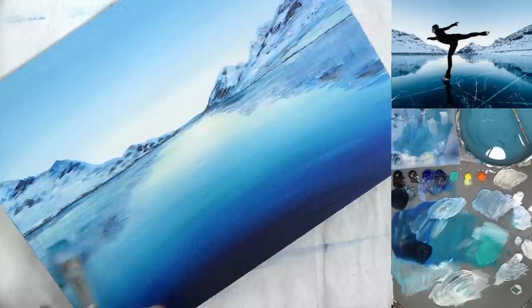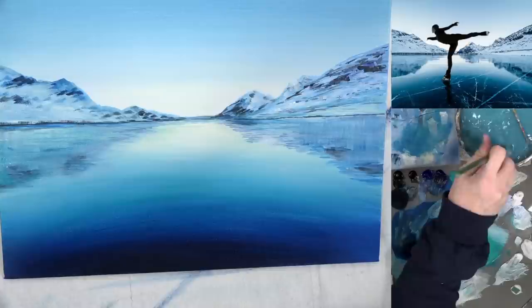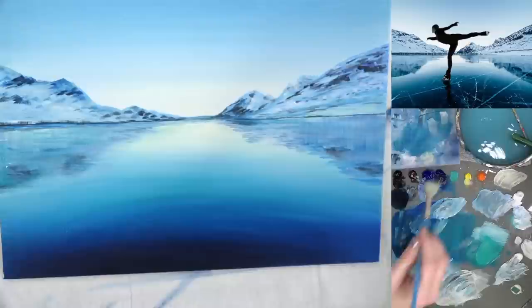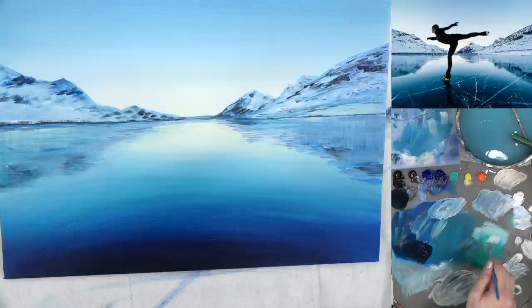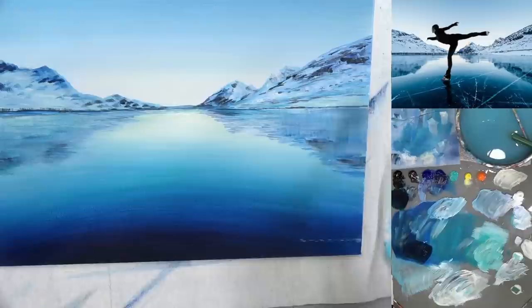I'm fairly happy with that. Adding a little bit of the teal color back in the mountains. Now I'm going to get my fan brush and start mapping out some lines on the ice. I think I'm going to use the turquoise with a little bit of zinc white - maybe 50/50 with the cobalt teal color - and do a little bit down here to test the color. That looks about right.